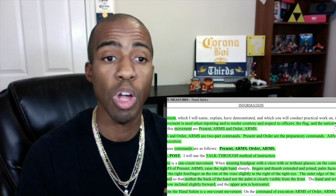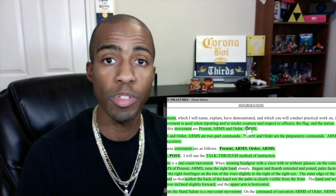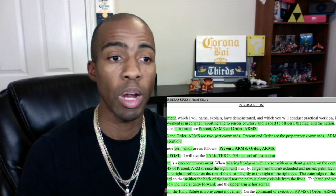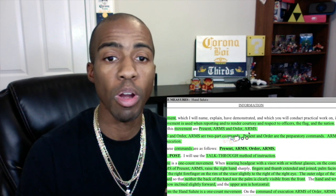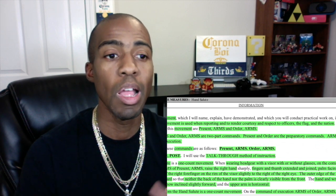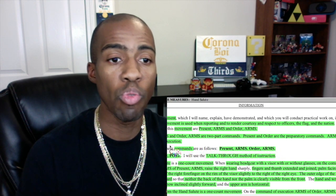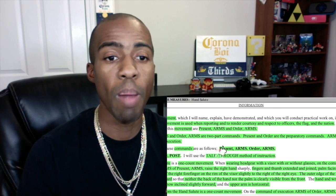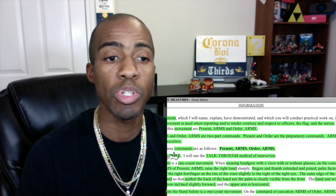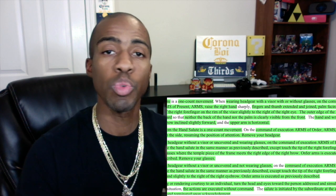Your third sentence tells you what the commands are: 'The commands for this movement are present arms and order arms.' The fourth sentence covers two-part commands — present arms and order arms are two-part commands. Present and order are the preparatory commands; arms is the command of execution. When given, these commands are as follows: present arms and order arms. Remember — go to the position of attention when you say those, and demonstrator, stay at the position of attention.